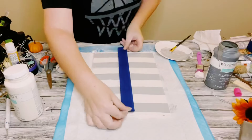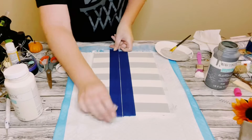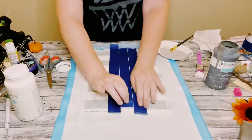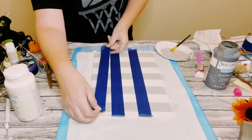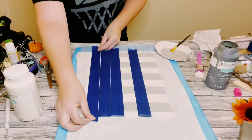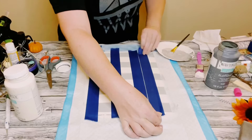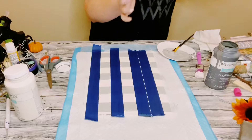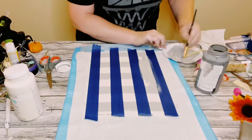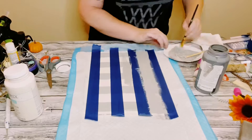Now we're going to do the same thing with the blue painter's tape, except this time going vertically. I always start that first piece in the center, apply two on both sides, then take that middle piece and move it left or right — that middle piece is always going to be your spacer. Do that all along the entire sign going vertically. Then add another coat of that mixture of the plaster and elephant chalk paints.